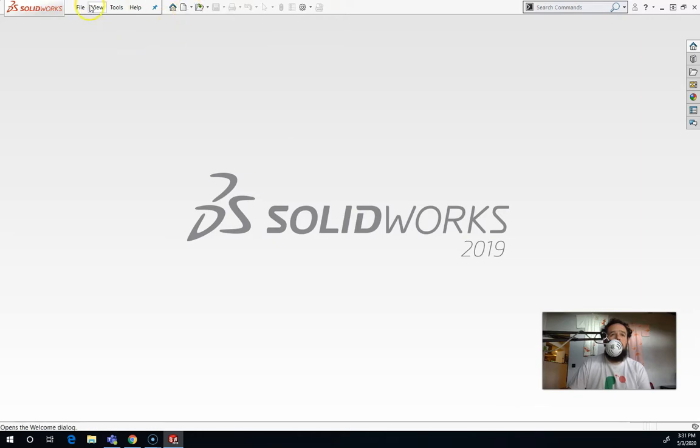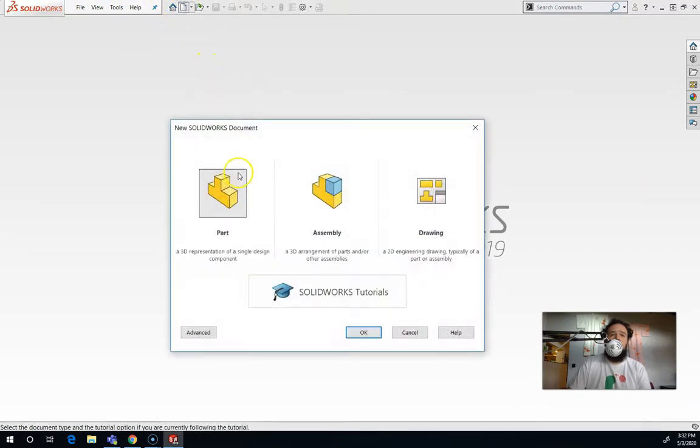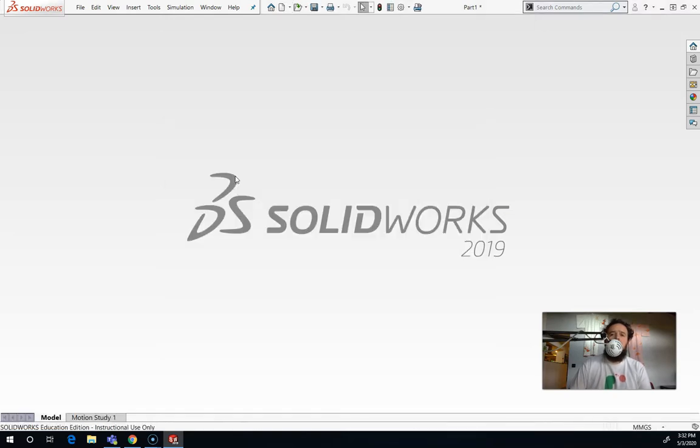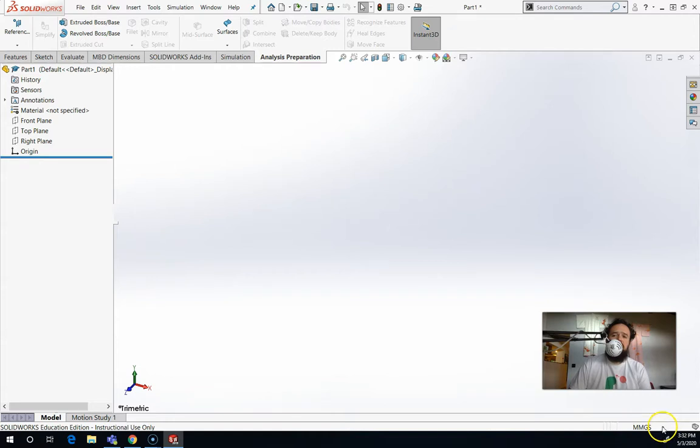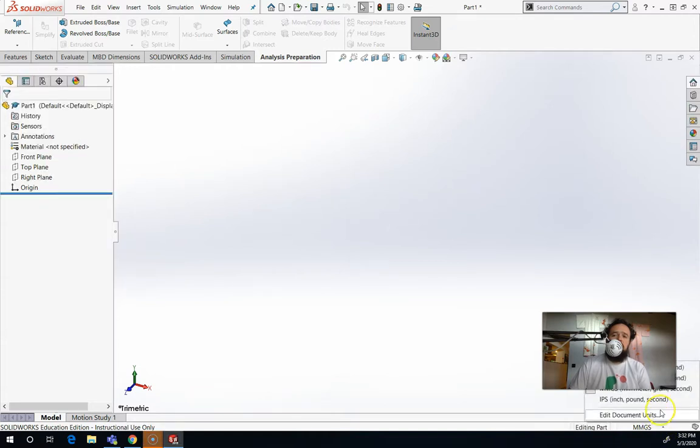Let's open up a new file — you've got the new button here or you can go to File > New. We're going to open up a new part. When you open up a part, the first thing you want to do is make sure that you're in millimeters. You want to make sure you're working in the unit you want. We use millimeters because that's how our 3D printer speaks. Down in the bottom right-hand corner it says MMGS. If it doesn't say MMGS, you want to switch it — if yours says IPS, you'll make something thinking it's 5 inches and it'll turn out to be 5 millimeters. So make sure you have that set to MMGS.